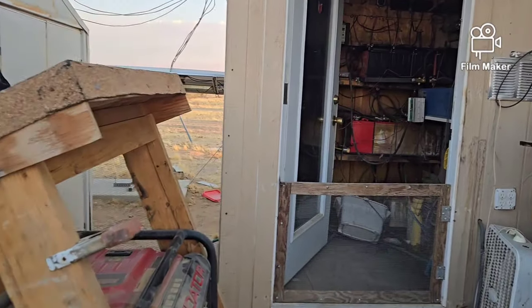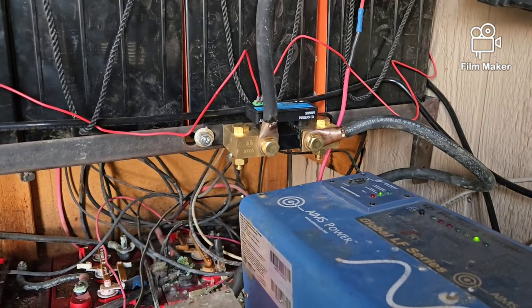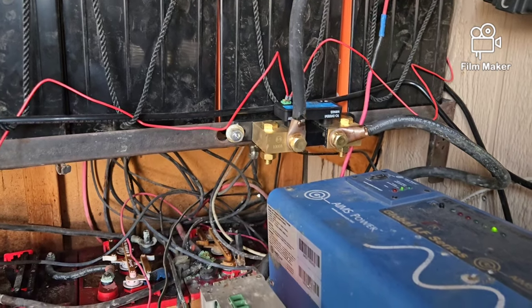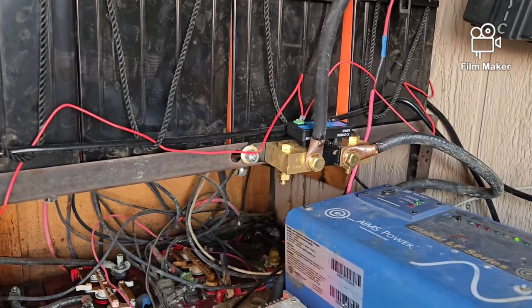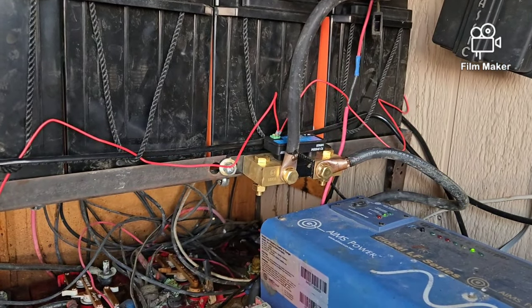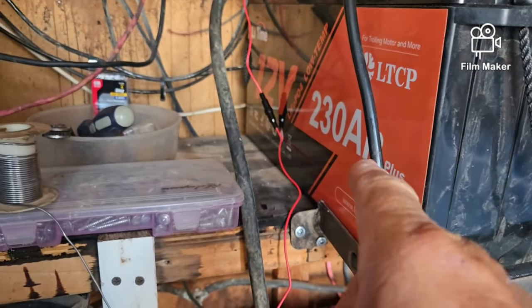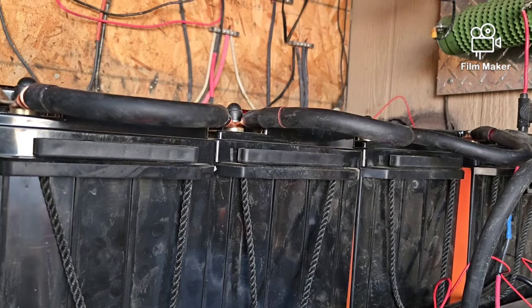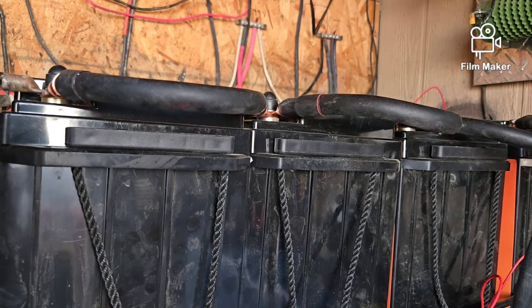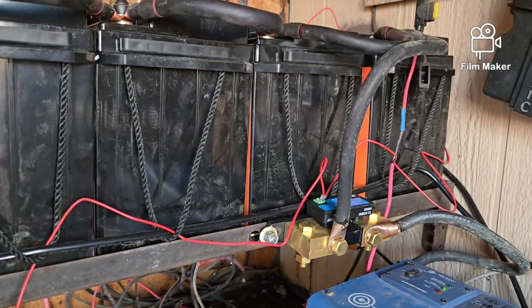I've been taking some flack about my video on the shunt. There's the shunt — it's installed right there. It's a 1,000 amp shunt. The flack I've been taking is that I didn't need one that big. I contacted LiTime on the batteries, and they asked if my batteries were in series or parallel. I said I have four of them in parallel for a 12-volt system. And they said no, you cannot use a 500 amp shunt — you have to get one that's over 1,000.